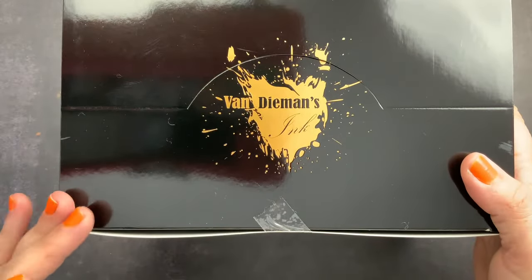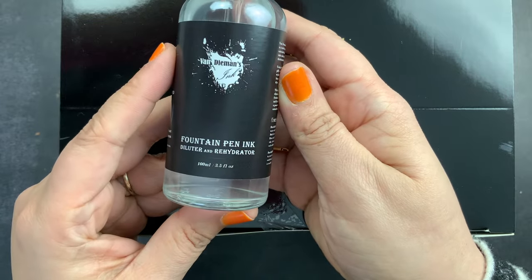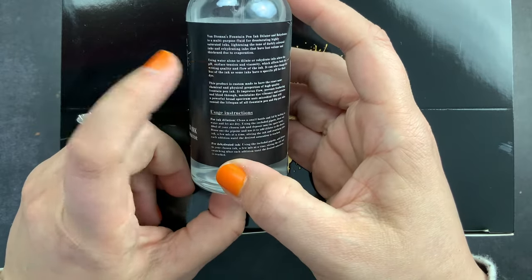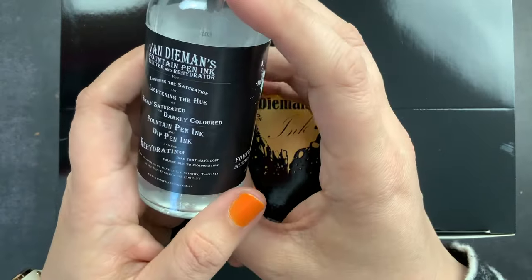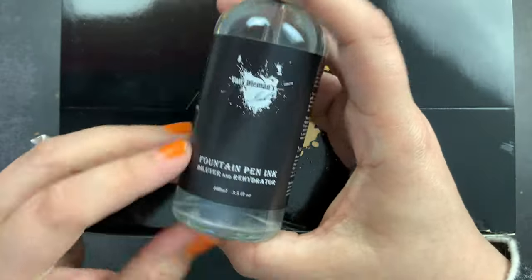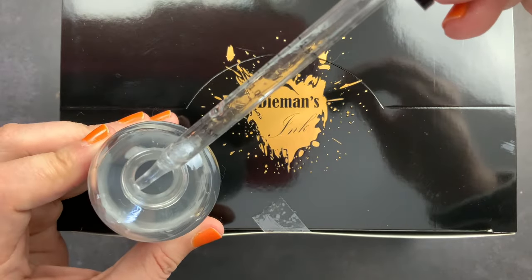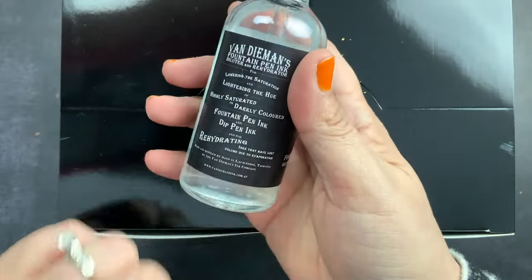I have unboxed everything and I am so excited. They sent me a bottle of their fountain pen ink diluter and rehydrator. You can use this fluid to desaturate highly saturated inks, lighten the tone of dark colored inks, and rehydrate inks that have lost volume and thickened due to evaporation. It's in a glass bottle with a little eyedropper inside that has measurements on it. We are definitely going to be playing with this on another video.